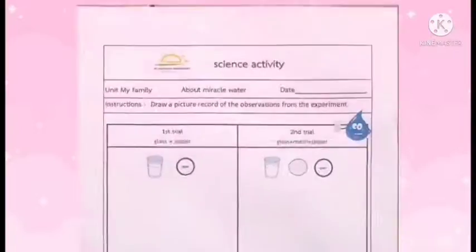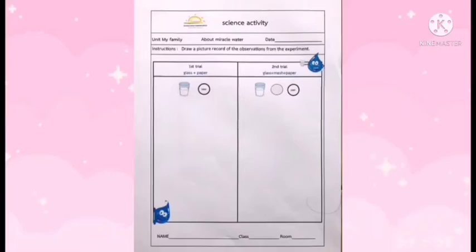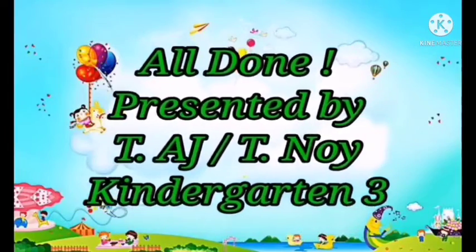And when you're all finished, don't forget to write down what you see on your worksheet — the first time and the second time. That's all for today. I'm Teacher AJ, and I'll see you next time. Bye-bye!